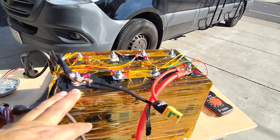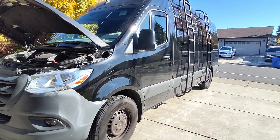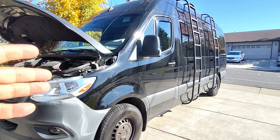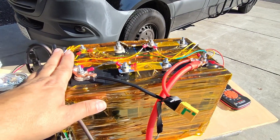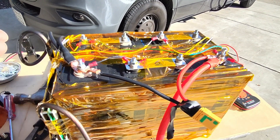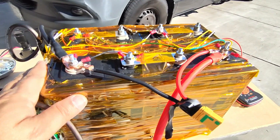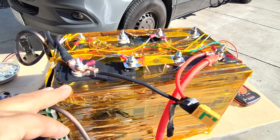Usually when you want to power up a device in your camper van, shed, or cabin — whatever you're trying to run — you need some form of energy storage. We call these storage banks, power banks, batteries, whatever you want to call them. This happens to be a lithium iron phosphate battery.